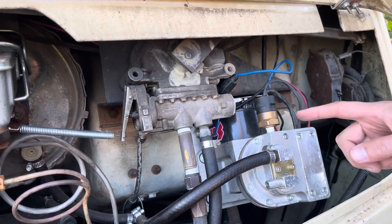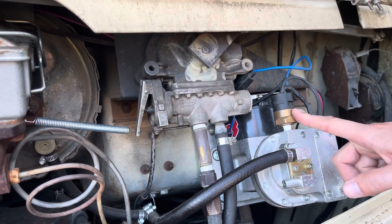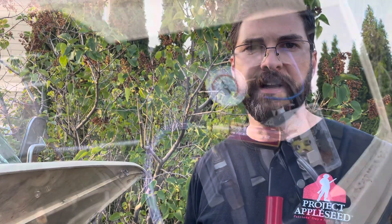My plan is to replace this. I'll go ahead and test the vacuum again real quick just so I can test it before and after replacing this switch, and make sure I can adjust the new switch to have it turn on at 10 or 15 inches of vacuum instead of the 20 inches we're getting right now.